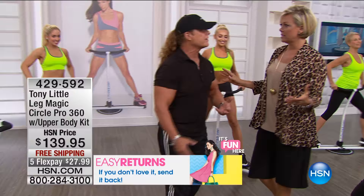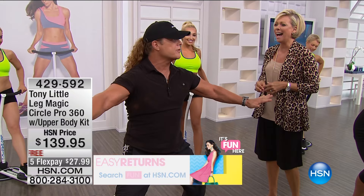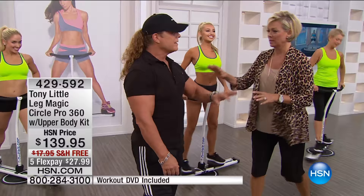A lot of people can't take the impact — you can't do high-impact moves all day long. There goes my knees! They can't do that.